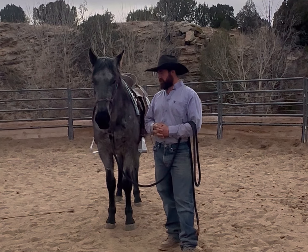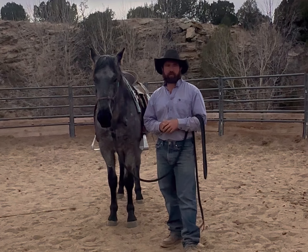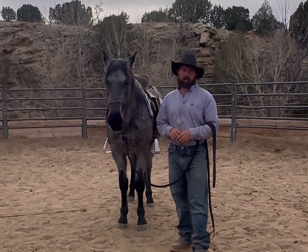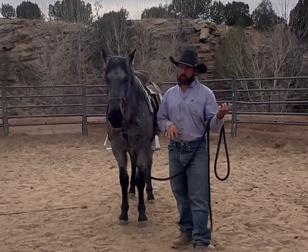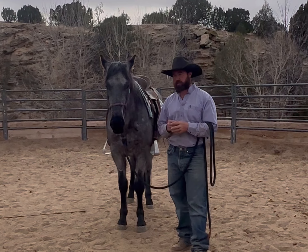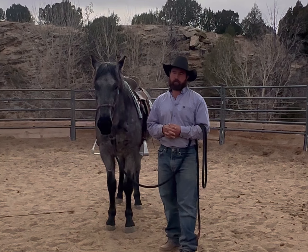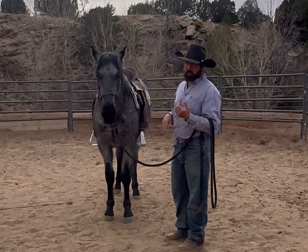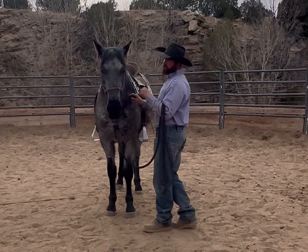We have a cool little gelding here. This is the second day we've worked with him — he hasn't had much done at all. This will be the second ride we've put on him. The first time he made a lot of progress, and today when I went and worked him, it was amazing how much he filled in.